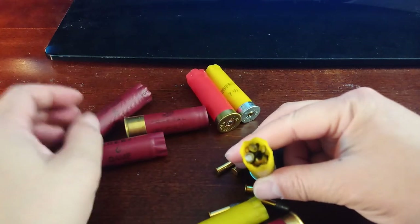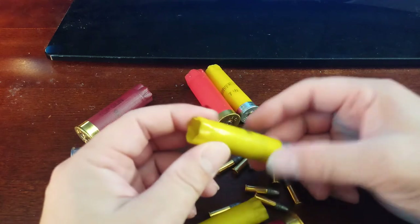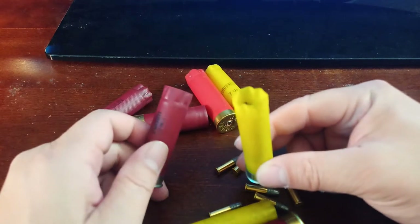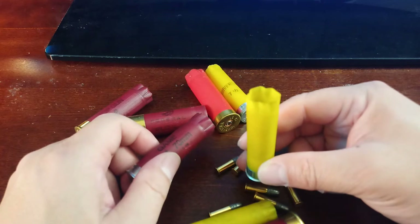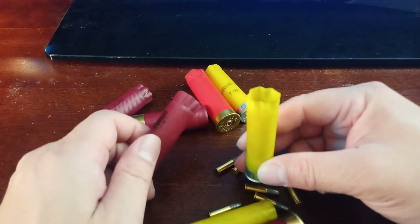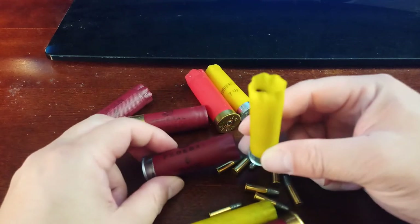This one has 22 pellets — I managed to fit 45 of them in this casing. It's for my 22 pellet rifle, which is a single shot break action.